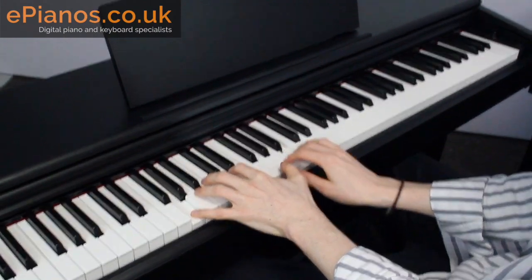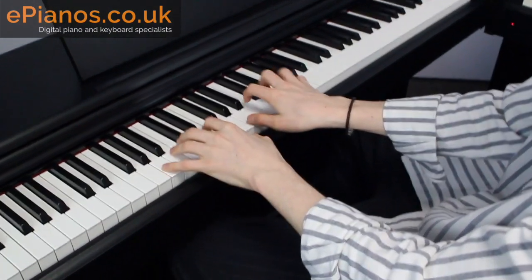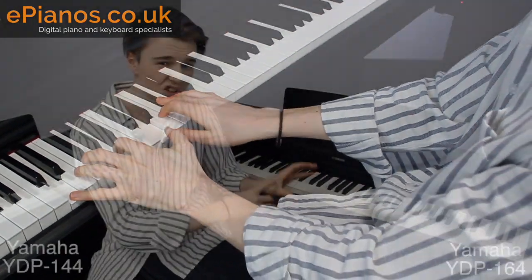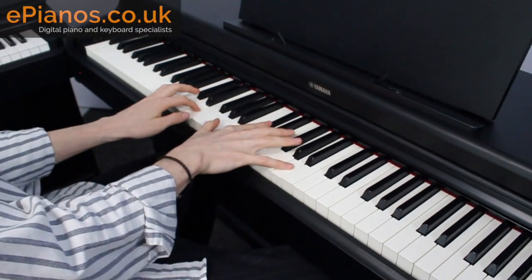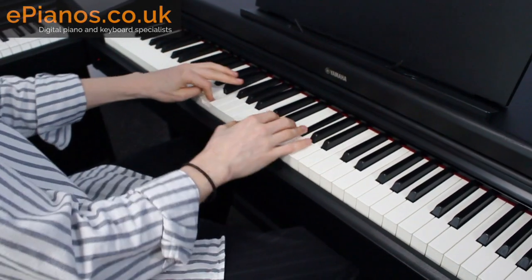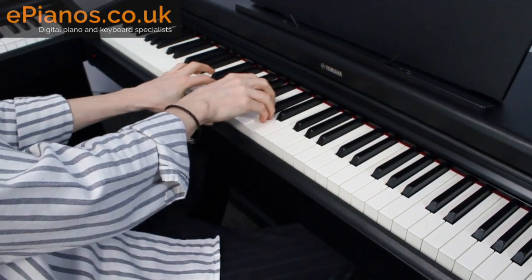The YDP-144 has two 8-watt speakers, whereas the YDP-164 has two 20-watt speakers, so you do get a little bit more depth, especially in that lower tone. It is slightly superior in that respect, but they do both have that same beautiful classic CFX Concert Grand sound.